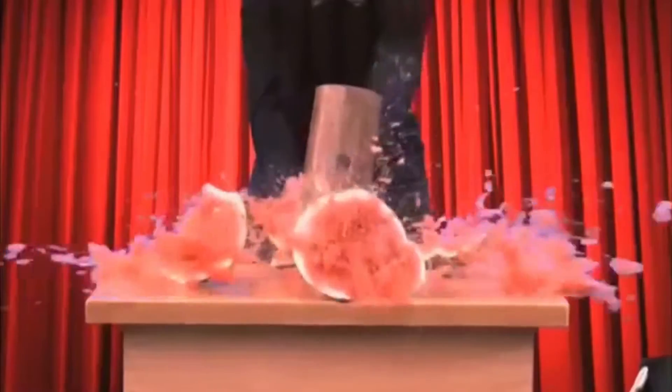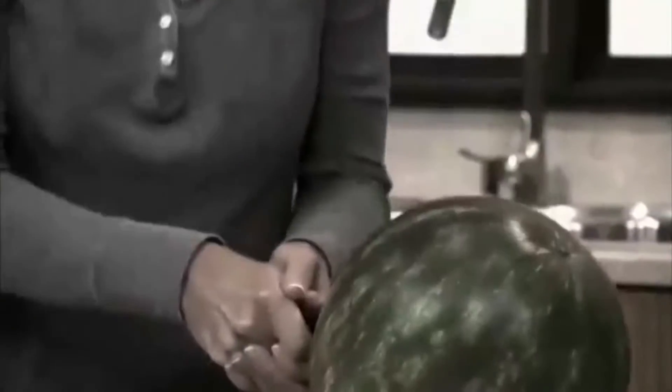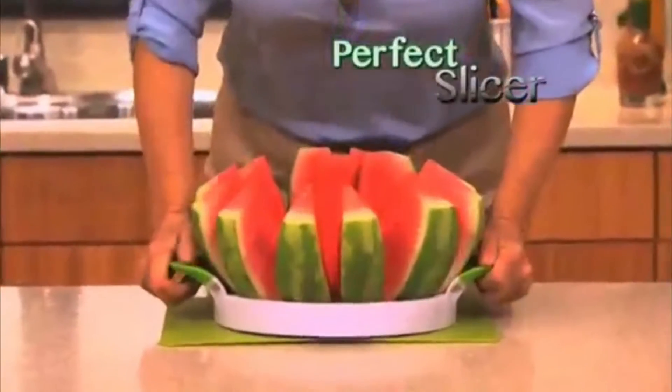This is how a comedian slices a watermelon. But when it comes to doing it yourself, making a mess with that dangerous knife is no laughing matter. Introducing the revolutionary new Perfect Slicer.